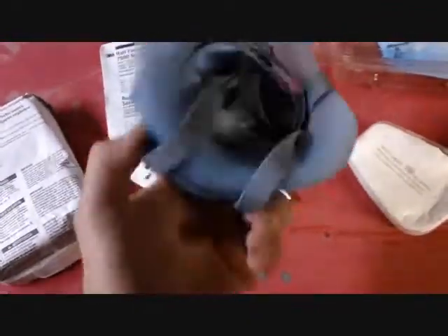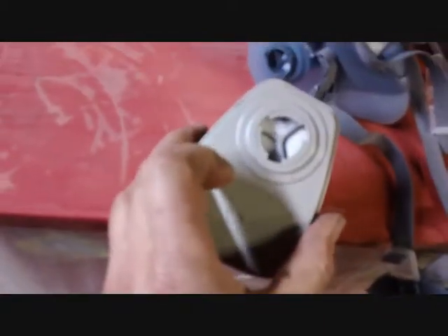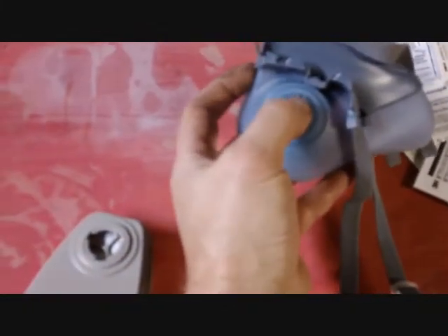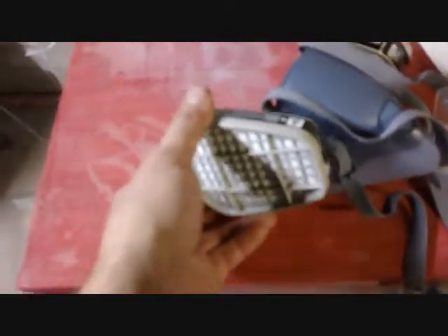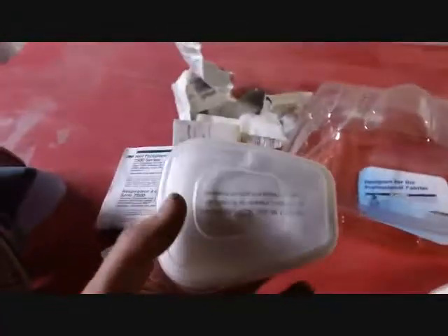Regarding the respirator, some assembly required, but it's pretty straightforward. The organic vapor cartridges are in here — I like that they kind of idiot-proof these cartridges. There are three locking studs, one smaller than the other two, so they only go on one way. You rotate them around until it slips on, then give it a twist and they lock on.